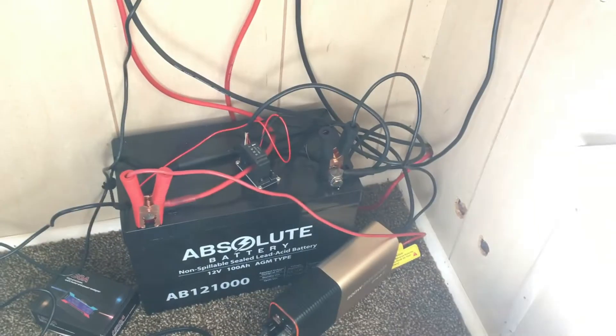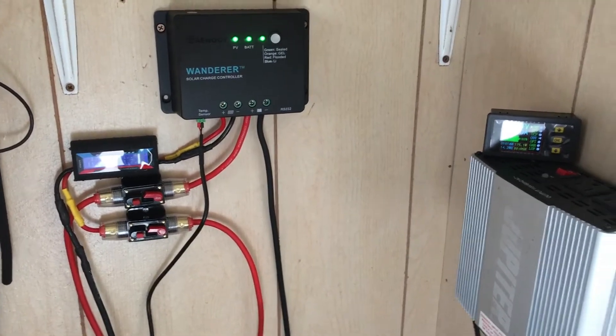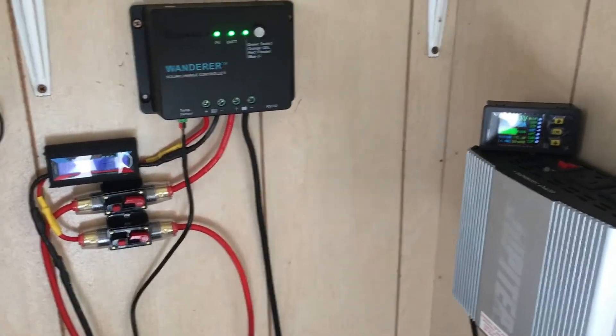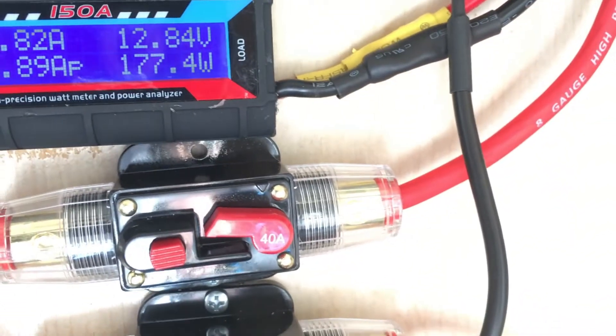We are charging a 100 amp-hour battery down there. If you want to know anything more about this little setup, drop a comment below and I'll do an individual video on it — just specify what you want to know. So under load we're pulling in 177 watts.